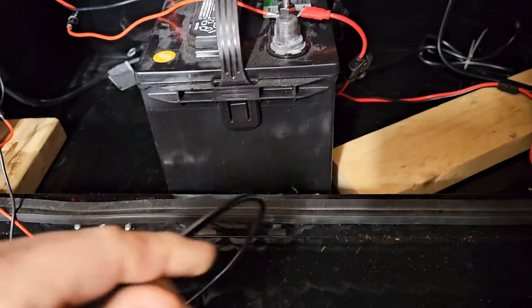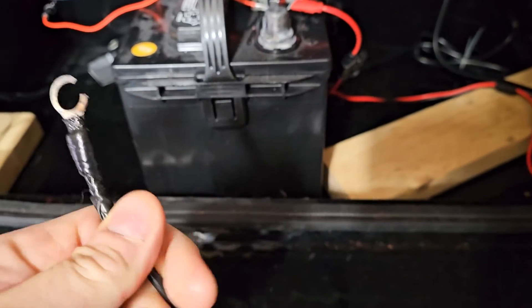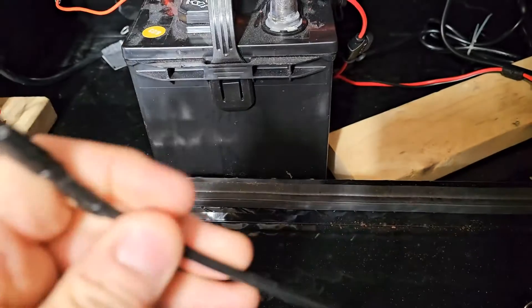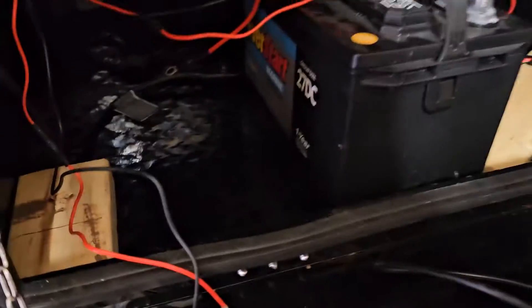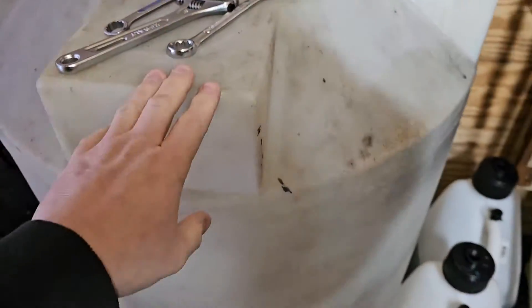So now I may have to make a whole new wire for that, but I'll get to that in a minute. The other thing we did is we upgraded — well, not really upgraded.